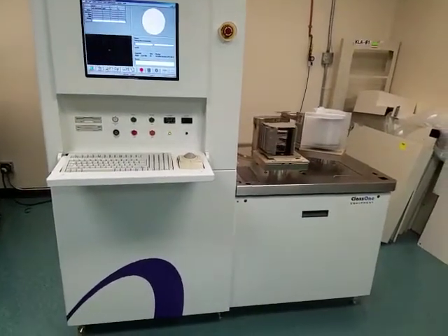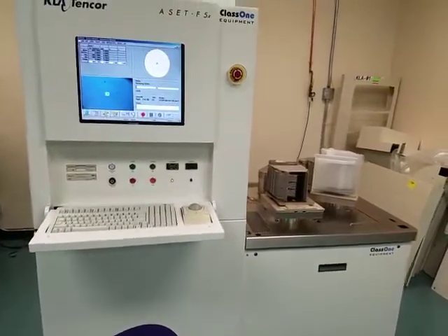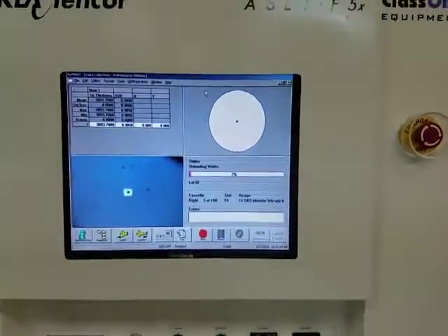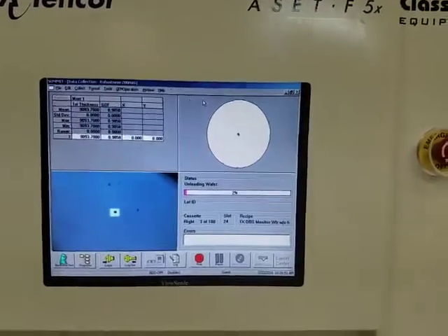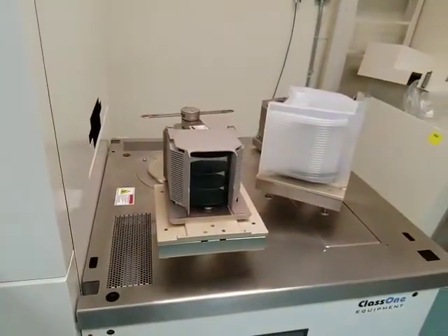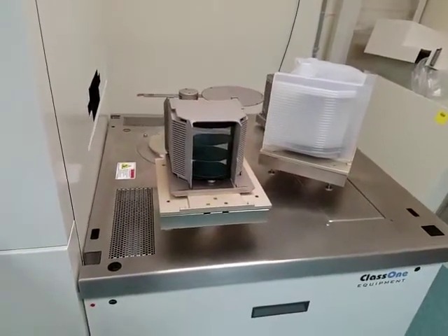This tool has been fully refurbished and it's running well now. Cycling wafers to verify functionality. Through the refurbishment everything is thoroughly checked out.